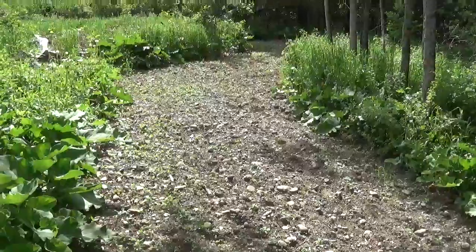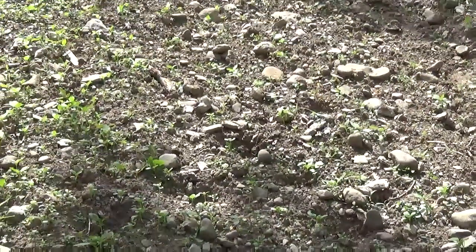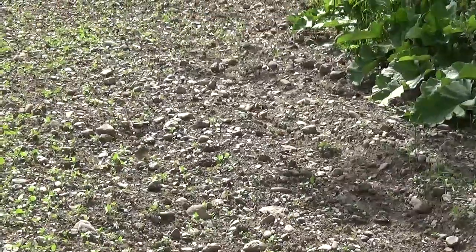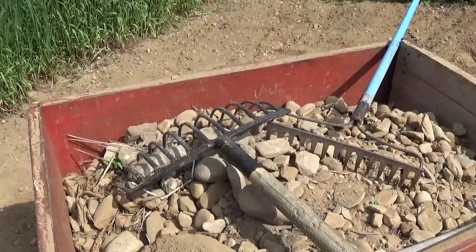I need to deal with this section here where I'm walking and cut those weeds too. There are plenty of rocks, just unbelievable. We used to plant the garden here and didn't have those rocks before, because of the rototiller — it was just a small one. But with the big rototiller on my Massey, they're coming out of the ground. I leave the little door open in the back and the rocks get pushed out.